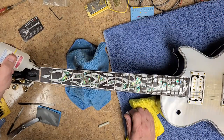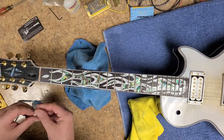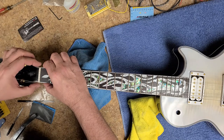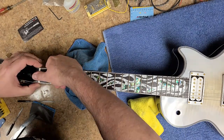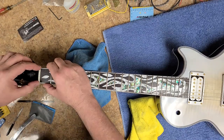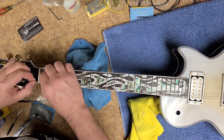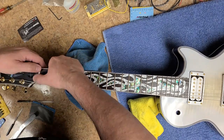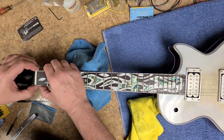Right here I'm going to permanently put the nut in place. A couple of small drops of CA glue. Some people like to use wood glue. The CA glue works good as long as you don't end up piling it in there where you have to try to remove it. I just kind of like to use the CA glue — it gives me a guarantee that it's going to be in there. It's a tight fit and it's not going to move.